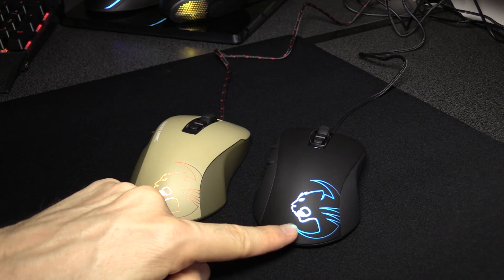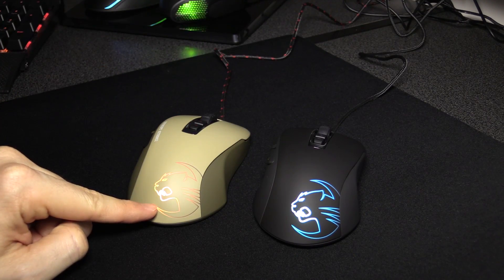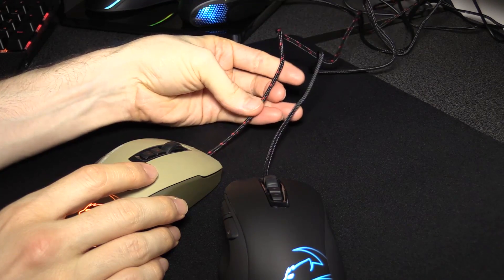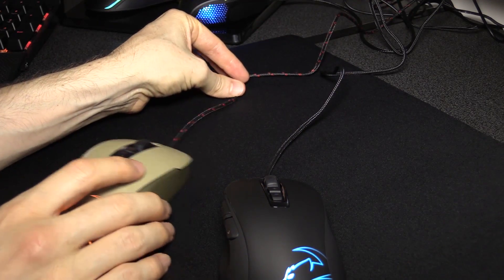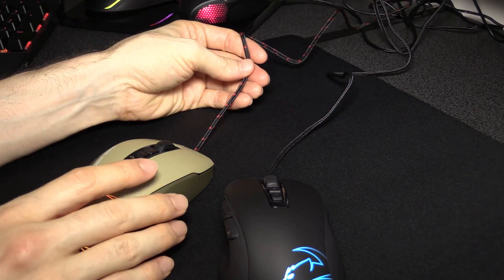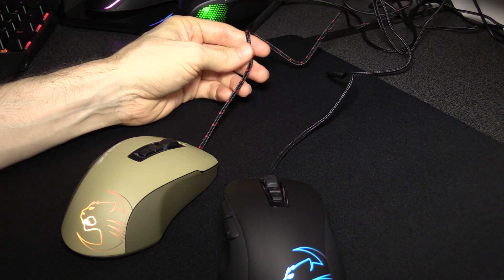They're RGB mice. These are the only places that you will get the RGB lights. The cables are fairly stiff but braided — they seem high quality, very smooth, and don't seem to rub on the pad too much. But I think I still prefer the rubber plasticky cable that you get on, say, the Rival 100 or the Zowie EC2A.